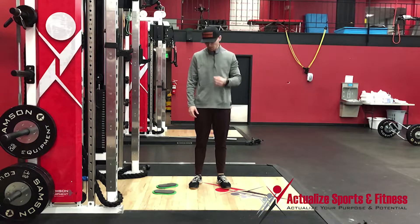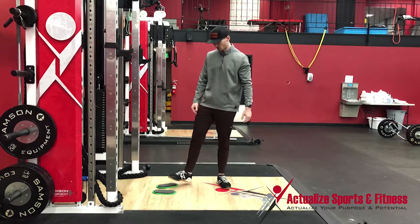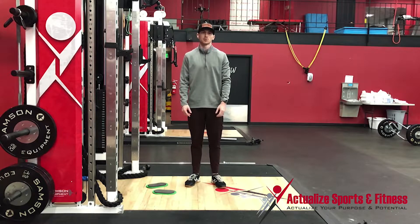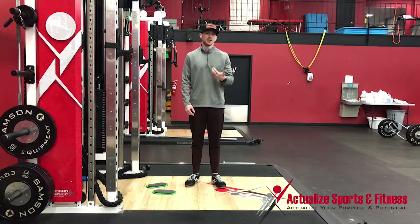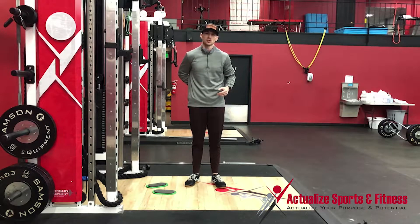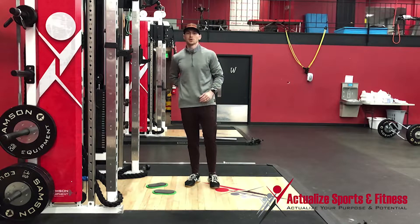Slideboard hamstring curl. We don't have a slideboard, so we're going to use plastic floor sliders to create the same motion. The key here is your glute, trunk, low back positioning, and then what you're doing with your ankle.